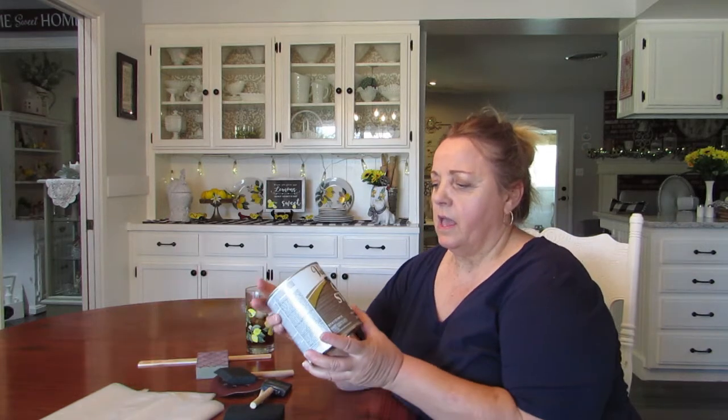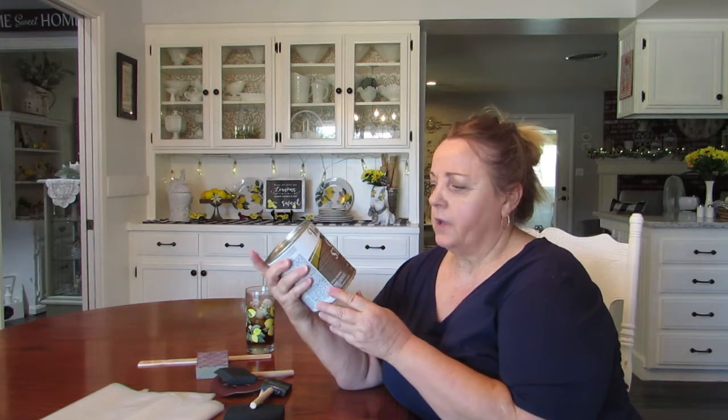Hey guys, I'm back. This is Debbie with 'I'd Rather Be Camping.' If you haven't watched our videos before — today I'm going to be trying out this Varathane, I think that's how it's pronounced. It's a gel stain. My understanding is it's very thick, and instead of painting it, you want the grain left on there. So I'm going to give this a shot.